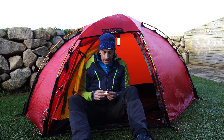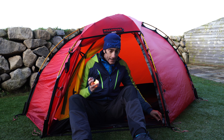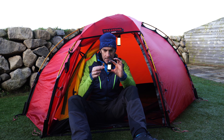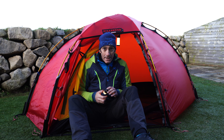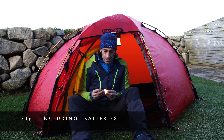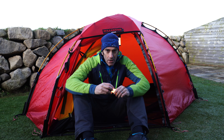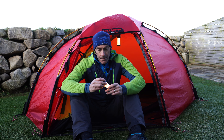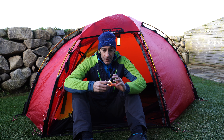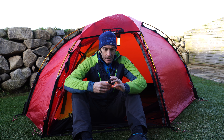So first up is the ML4 Warm. This is a really small and compact light — you can see here, this is a AA battery just to give you a size comparison — and it's also extremely lightweight, weighing in at 71 grams. So it's particularly suitable for any adventure where weight is at a premium, and it's very versatile.